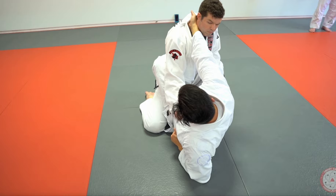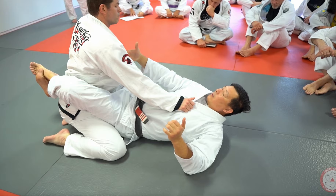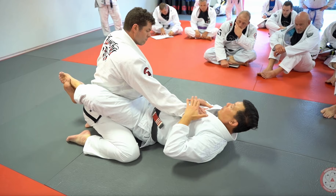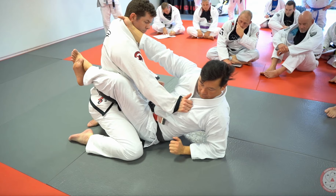My hand just grabs a shallow grip, so this doesn't feel like a threat right now — you feel pretty good. Instead of sitting up, what happens is I go around this frame. By turning my shoulders and then sitting up, I'm able to go around his hand and then get a really, really deep grip in the collar.